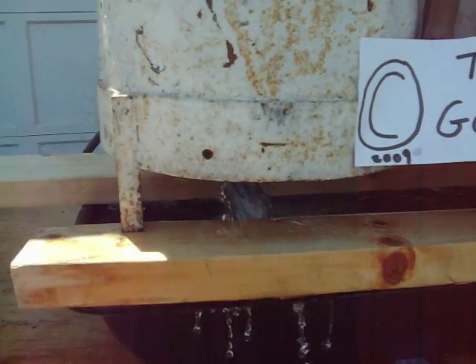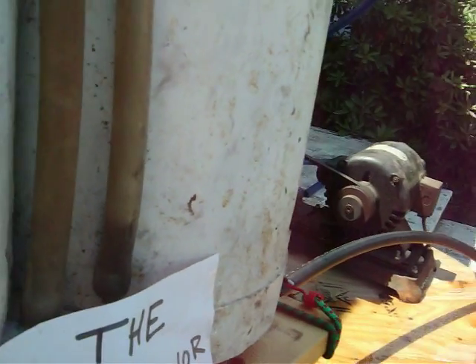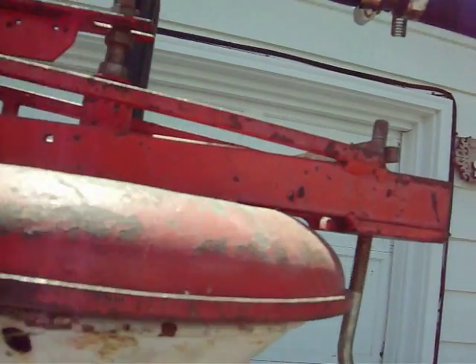It just tripped again — dumping from the left hand side. Here comes the float coming down showing the level in that particular milk can. I'm going to shut this hose off — I've got more than enough water in there, and we'll watch it one more time.